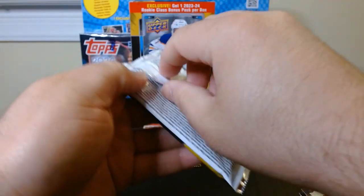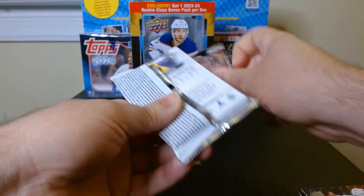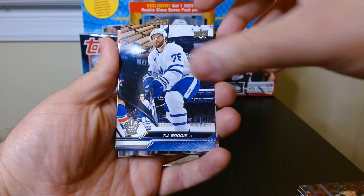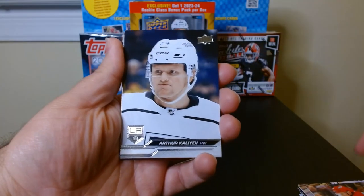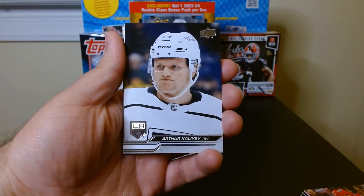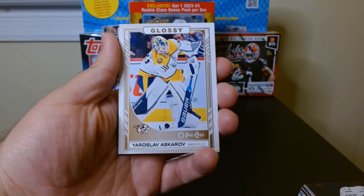Pack number five — as you can see it's 12 cards per pack in this mega box. I got it at Target, I believe it was $39.99, about two or three weeks ago. I went back to check and nothing else was there — they went quite quick. They also had blasters but I decided to go with a mega box this time to see if I get anything interesting.